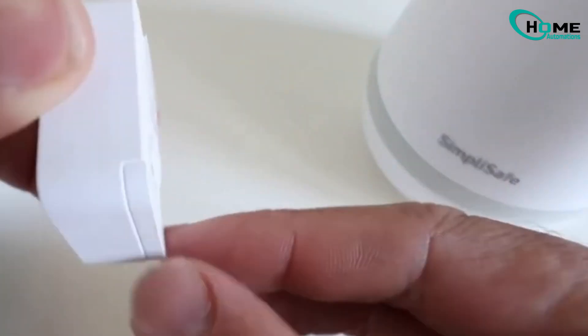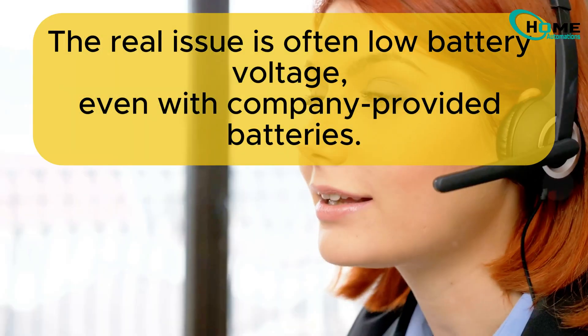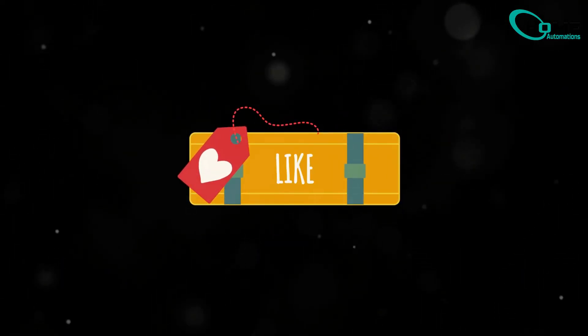If you've tried these steps and still have issues, reach out to SimpliSafe support. But remember, 9 times out of 10, it's that battery voltage that's causing the problem. Hope this helped — don't forget to like and subscribe for more smart home troubleshooting tips.